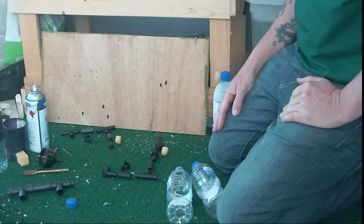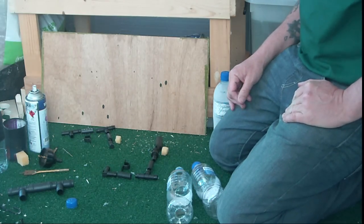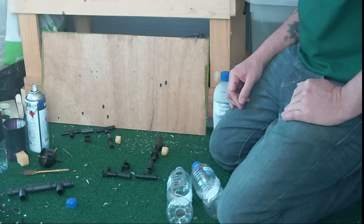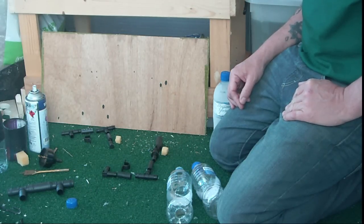Hi, welcome to Urban Green Survival and this is my second design of my hanging bottle garden farm. This one is going to be in a frame so it can free stand and be moved around.